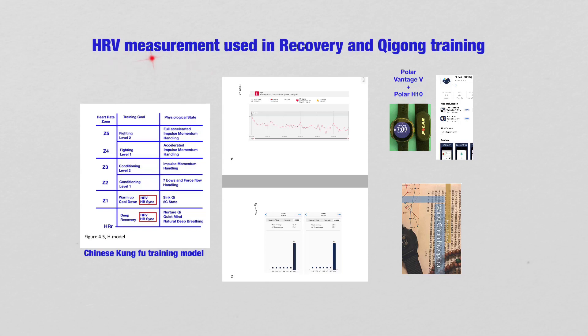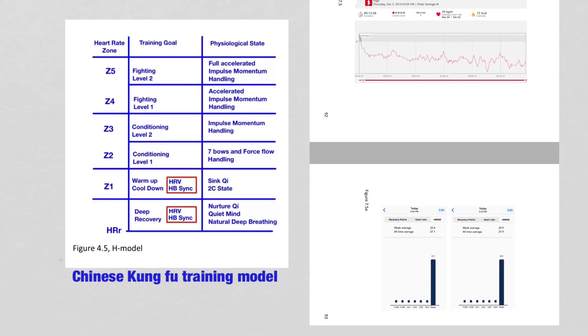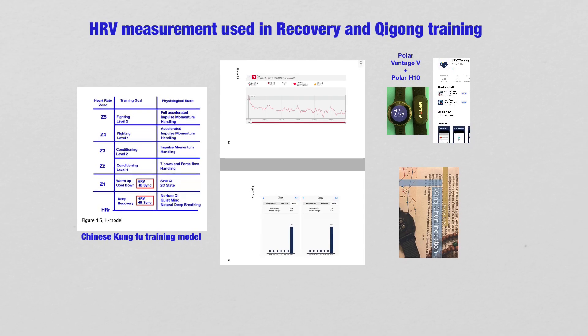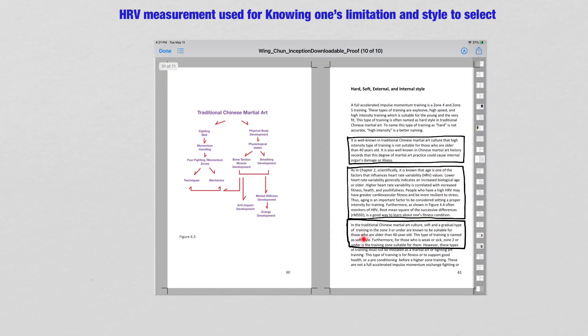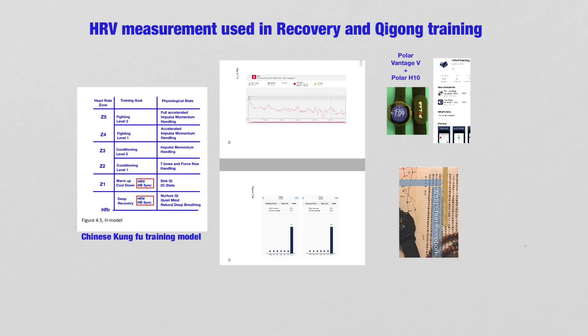With the Heart Rate Variability measurement, we can monitor whether we are recovered or recovering, and also monitor our Qi Gong training. We know what type of training we need to select because we know our limitations. That is why Heart Rate Variability measurement is very important for Kung Fu training — that is why it is in the H model.